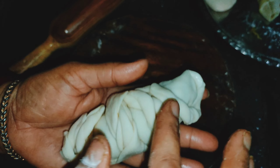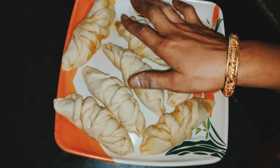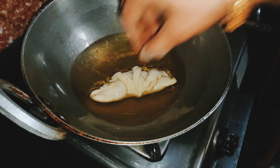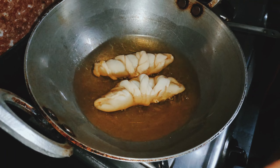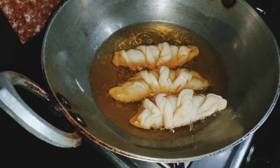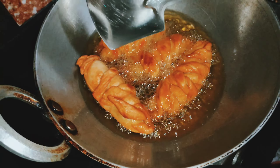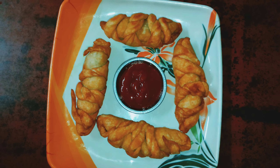This is our evening snack. I will put the beef in the kitchen. I will see the leaves here, and I will see them when they are consumed.